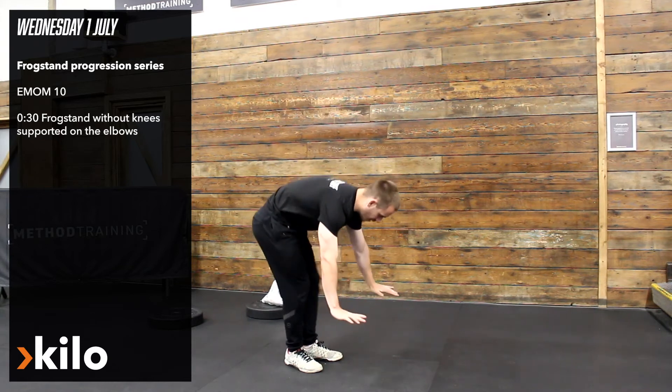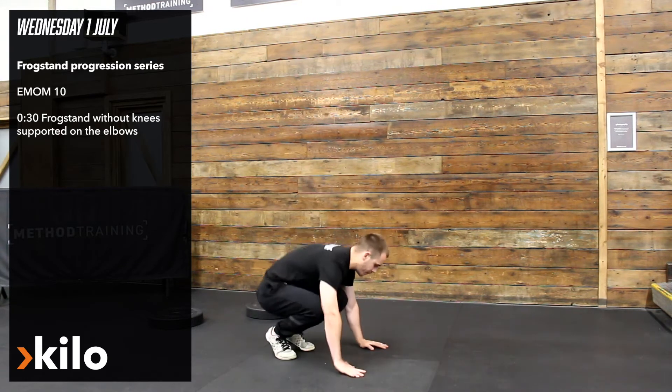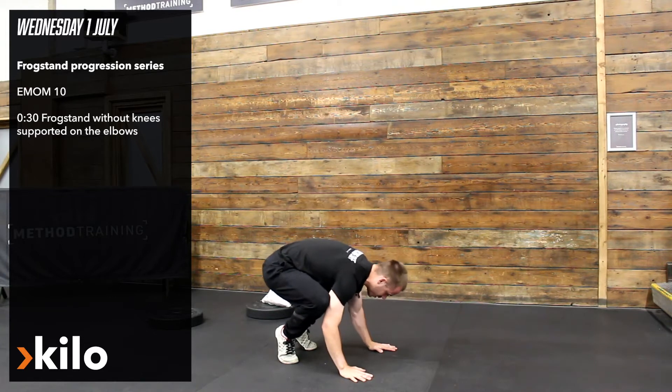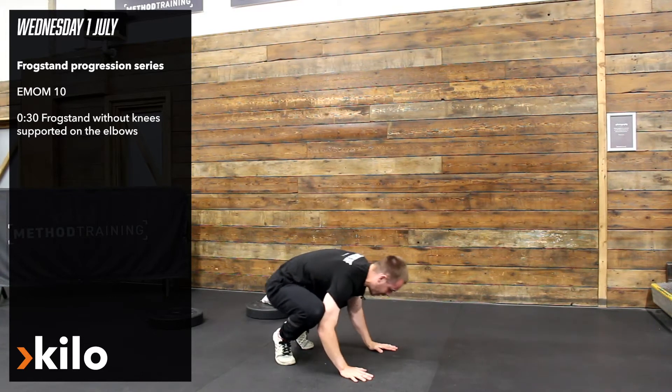So it's going to be a frogstand without the knees sitting on the elbows, but I'll go through all your progressions. At the very basics we can just start to kind of pitch back and forward to try and get comfortable with rocking that position.